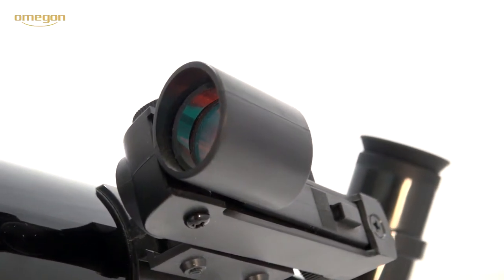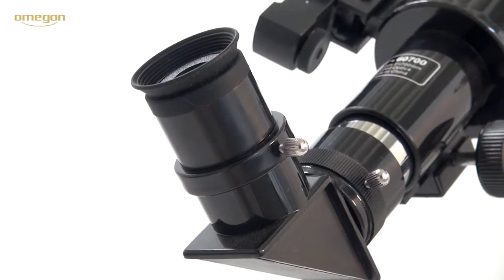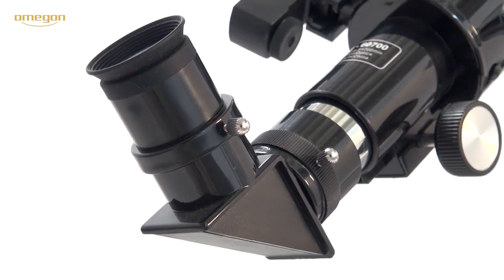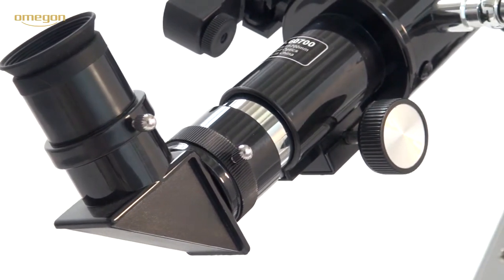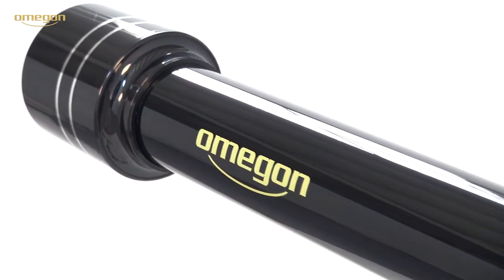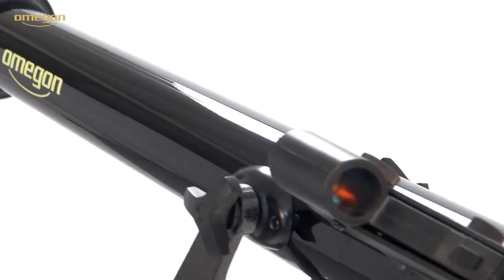The scope of delivery includes a 20 mm eyepiece with 35x magnification and a 10 mm eyepiece for 70x magnification, a 90 degree diagonal mirror for observing objects close to the zenith, an erecting lens which re-erects the upside-down image, and a 2x Barlow lens that doubles the eyepiece magnification.